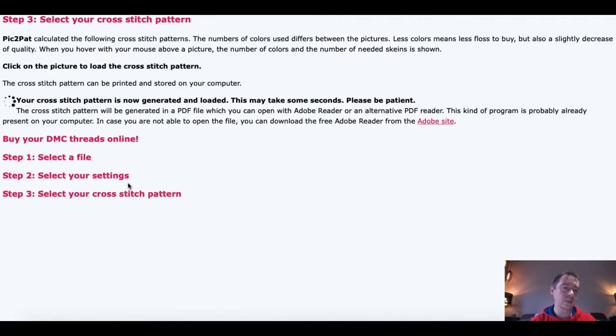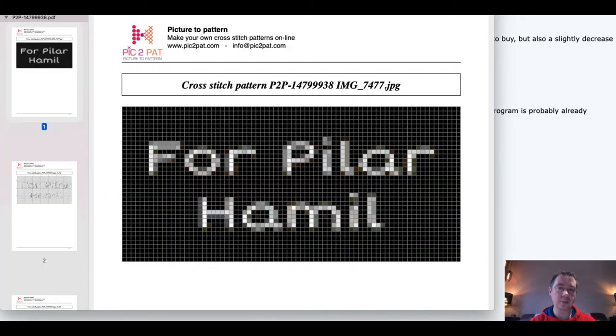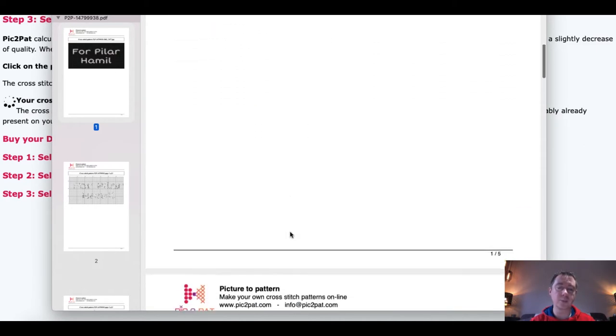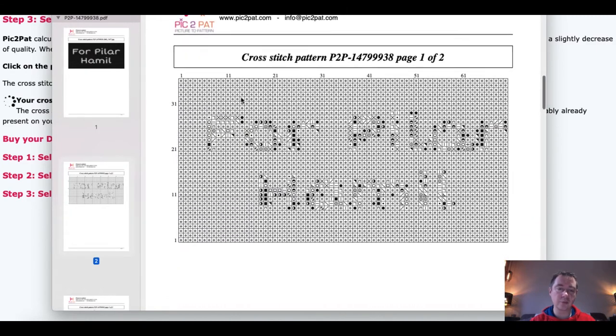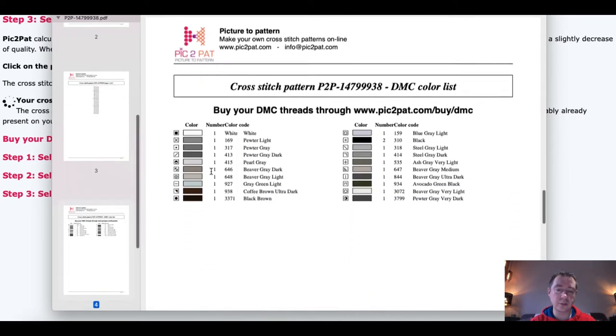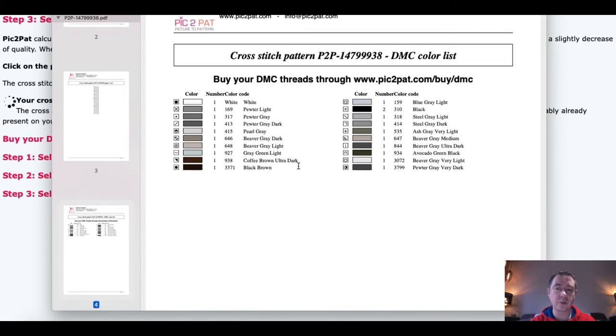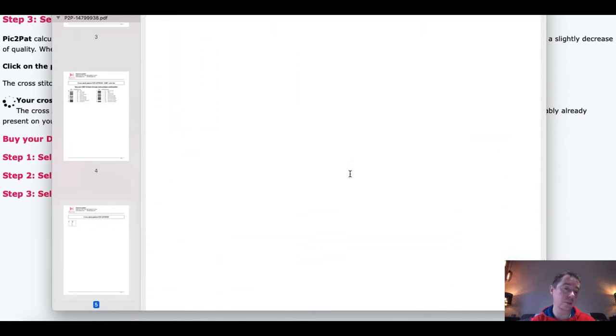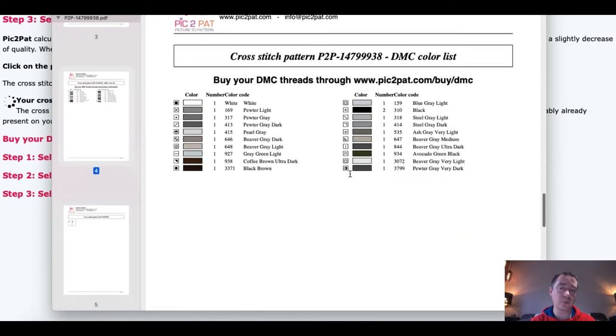The download gives you a file with your settings and creates a cross-stitching pattern. It shows you a picture of how it looks, and on the second page it gives you count numbers — similar to how a diamond painting works, but in black and white rather than color. The symbols are connected to your colors, and there's a DMC color palette included. You can download this to your computer or print it. I print it.